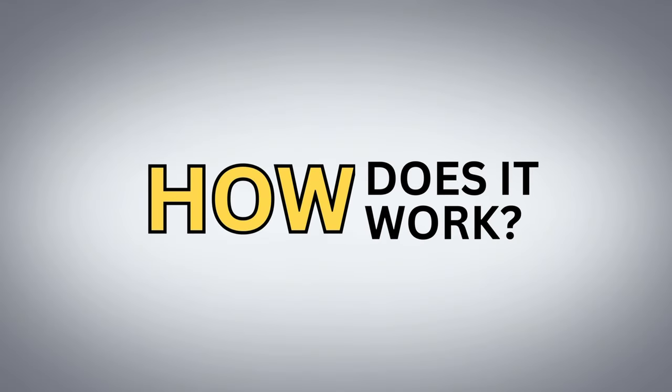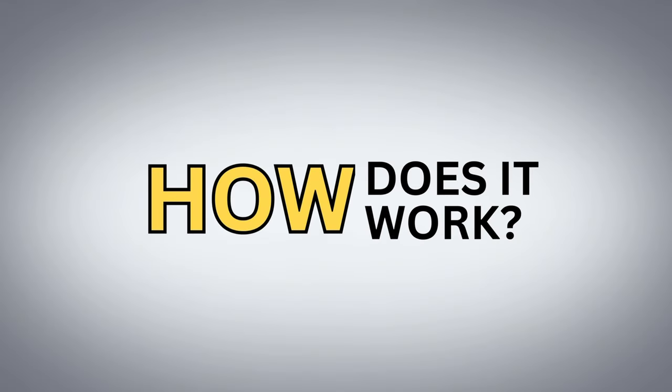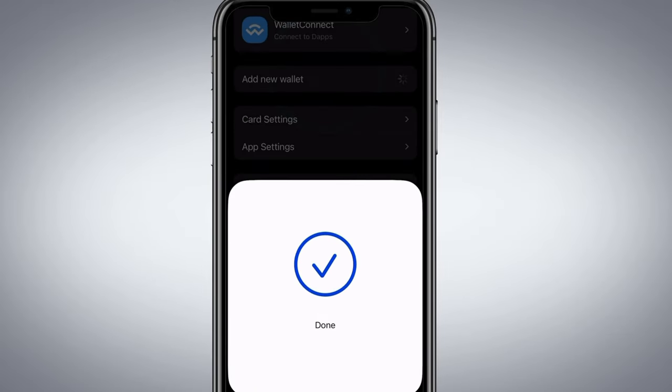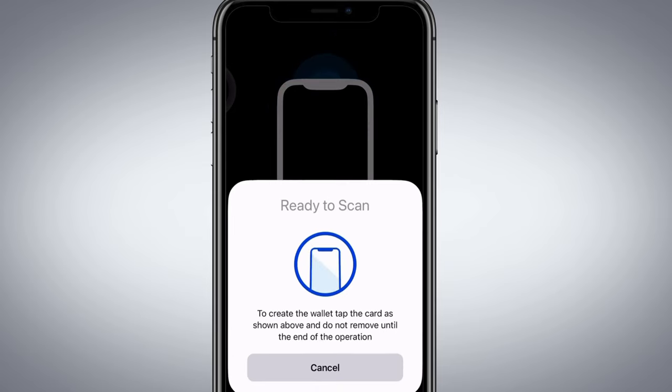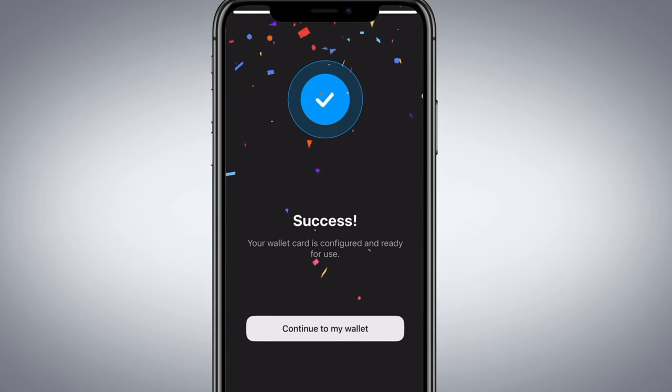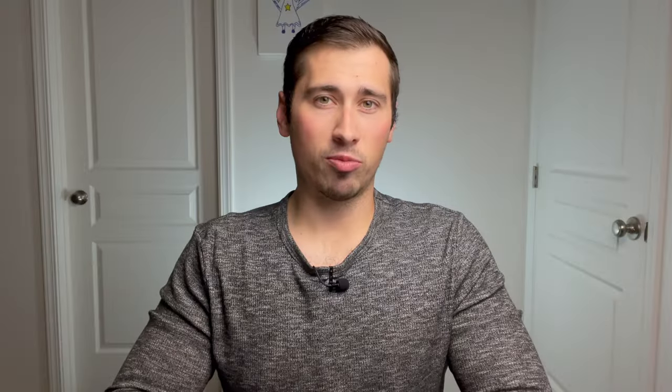How does the ring work? If you have used a Tangem Wallet before, it works nearly identical to the cards. You can create a new wallet by holding your ring up to your phone, tapping Create Wallet, and setting up your backup cards. The beta ring doesn't support generating or importing seed phrases, but it should in the final production phase, just like the new Tangem Wallets do. To initiate and approve transactions, you simply hold it up to your phone, and that will be your digital signature to approve any transaction using the Tangem app.